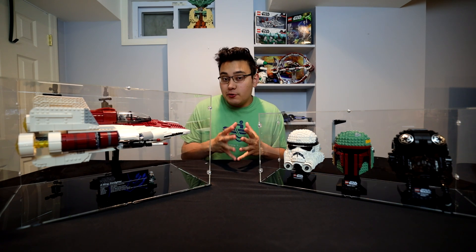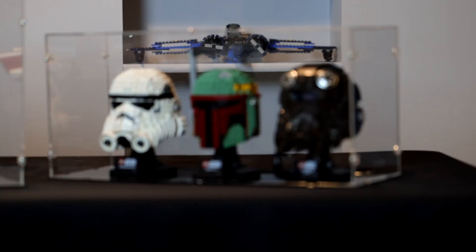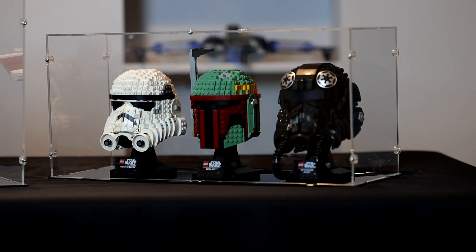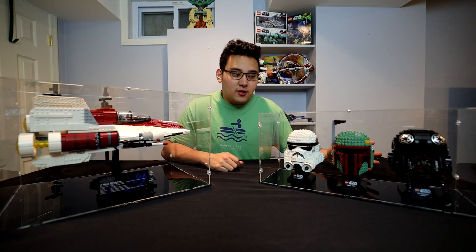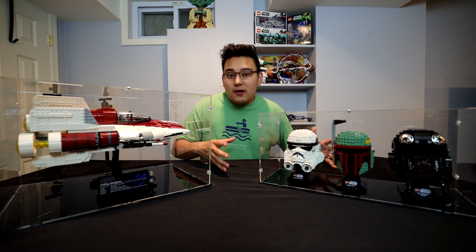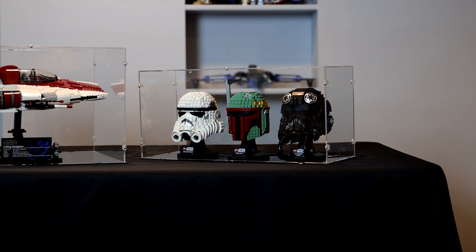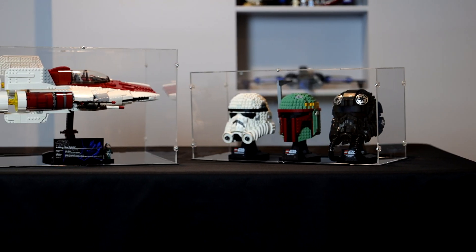What I do particularly like about the helmet collection display case is it fits all three of them. I actually don't know if iDisplayIt offers individual display cases for the helmets, but personally since these three are part of the same wave - the same drop that came out for April - I would prefer it be in this longer display case. Very similar in style to the A-Wing case: nice snug fit, not too much excess room, very durable, very sturdy, and it looks great. It gives that glass, thousand-dollar display case feel when ultimately it's not even anywhere remotely near that price.